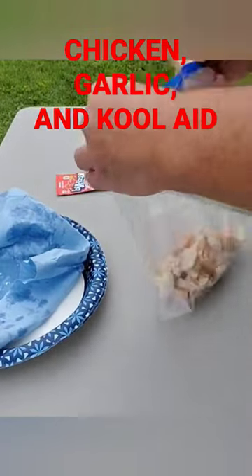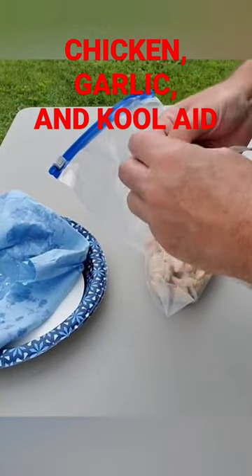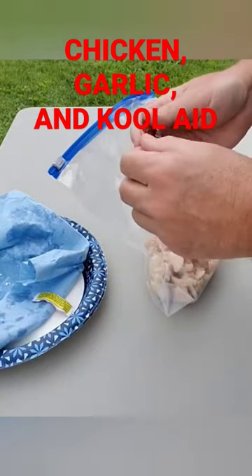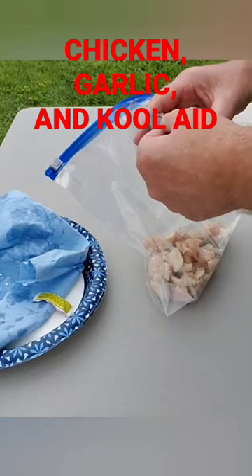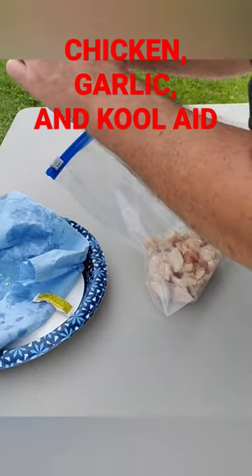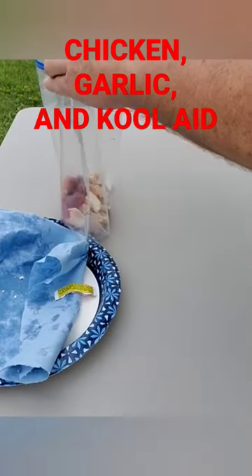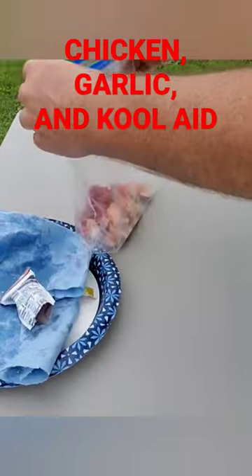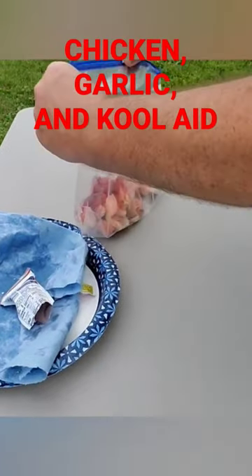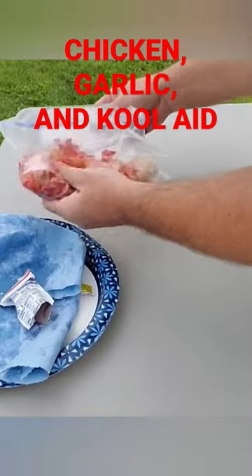Get that out of the way — pack of Kool-Aid. You can use whatever flavor you want, but I've always used red. Grab a bunch of them at one time, dump that in there, close it up, and start mixing.